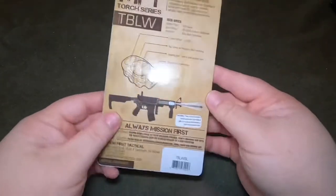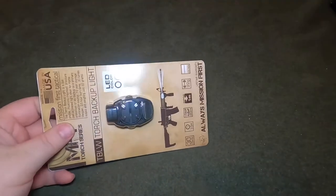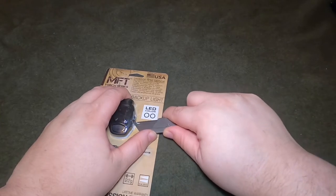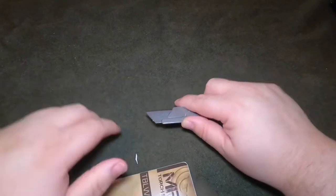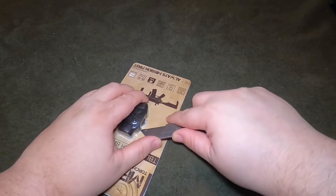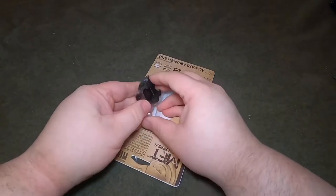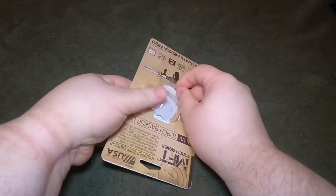I'll have some still photos at the end as usual where you can check those out in a little better detail. Let's open it up here — I'll try to open it without scratching the light. This is my least favorite kind of packaging.